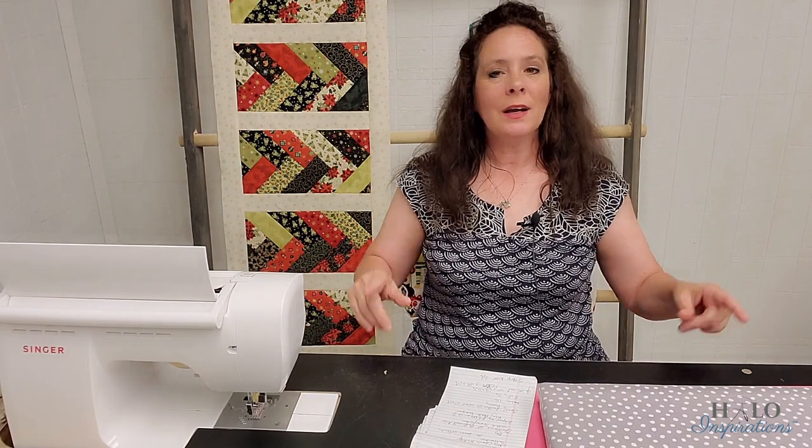Happy hump day and this is our first Christmas Wednesday of 2021. For those of you who are new, once a month in September, October, and November I do a Christmas themed project that may be fun, easy, or a great gift idea. Then in December I usually do two. So today is the first Christmas Wednesday.